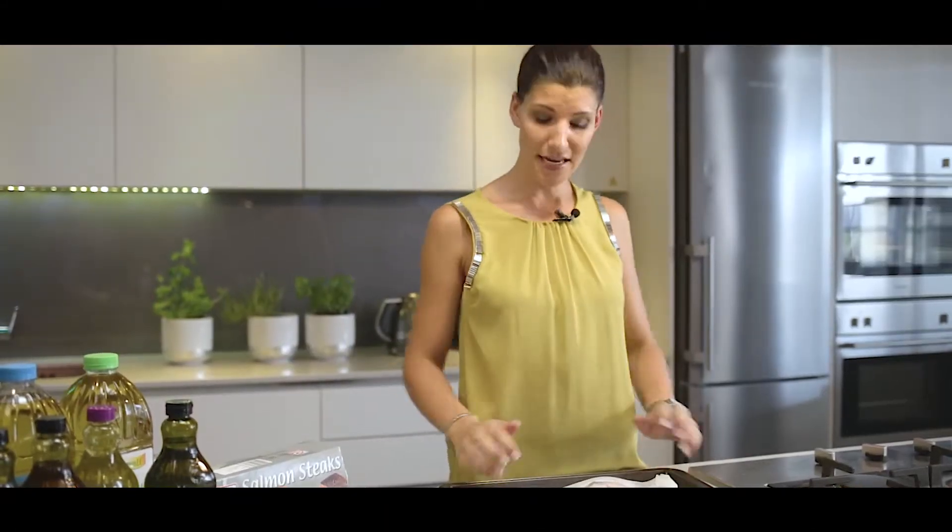Make sure you've sealed the sides — you don't want any of the steam to escape. You want to lock all that flavor, goodness, and heat into your salmon steak and cook it through. I'm going to put this into a preheated oven at 200 degrees for 12 to 18 minutes.